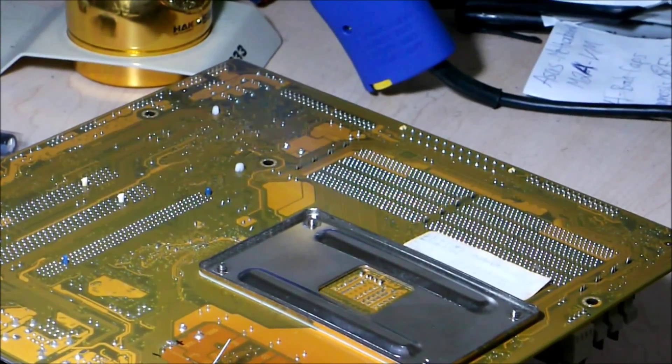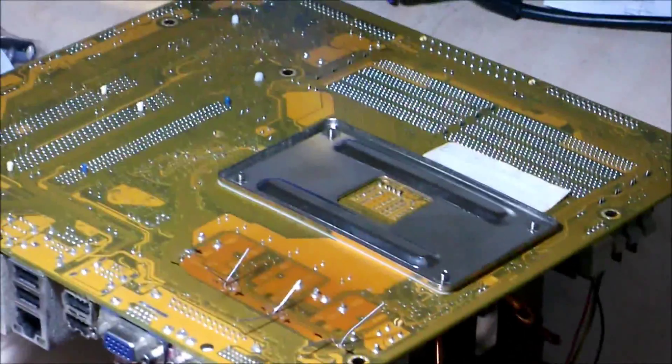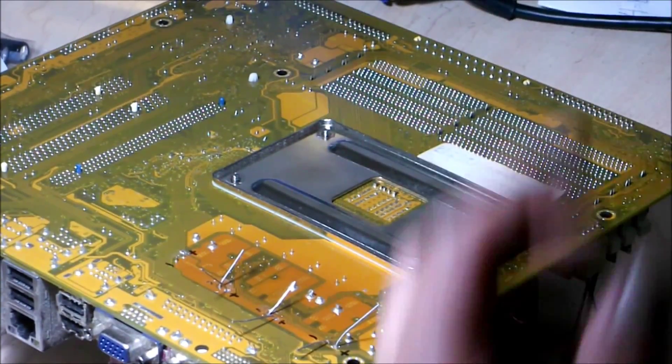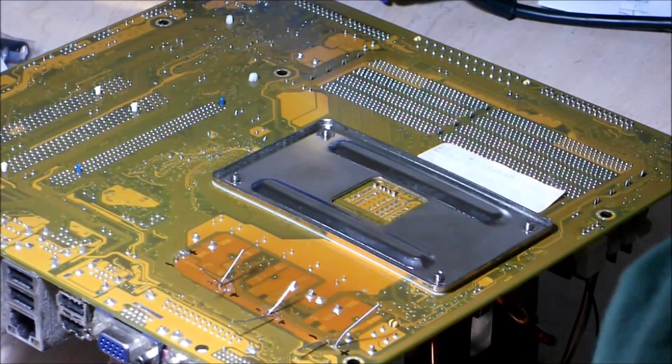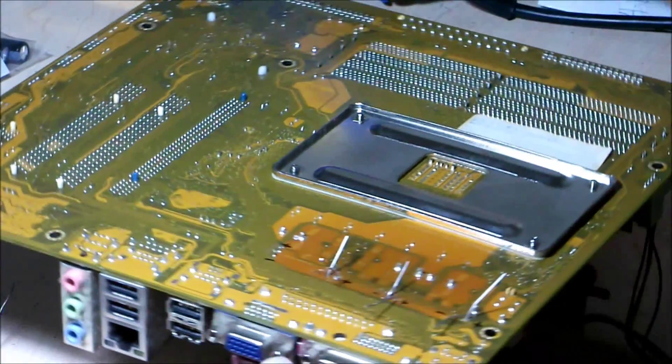These parts will be mixed together, so there should be no interruption. Now the last one I've got to work on.